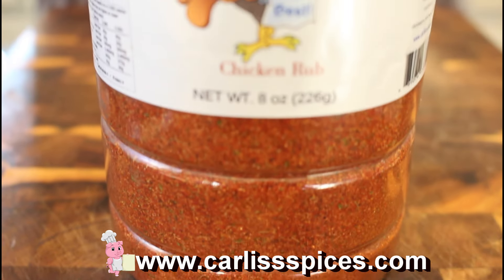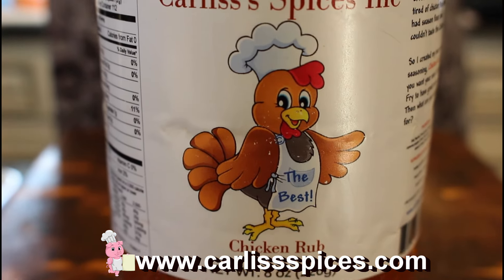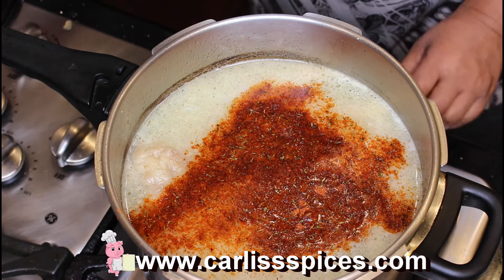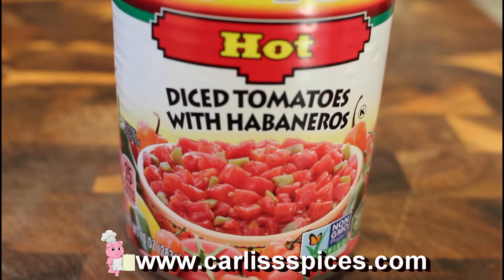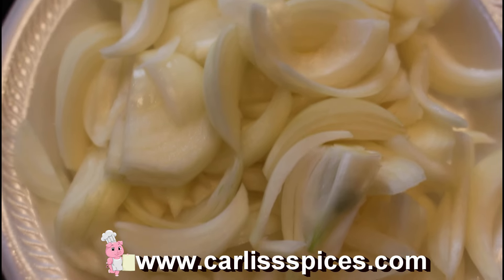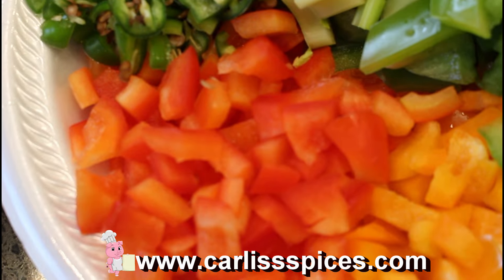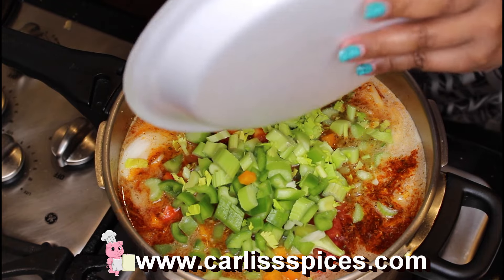I'm going to use chicken rub — that's probably about four tablespoons. Then I'm going to add my Rotel Hot. Then I'm going to add my onions, which is two small onions, but if you have one large one that's fine. Then here is celery, bell pepper, orange pepper, red bell pepper, and three serranos. You don't have to put serranos in there if you don't want to.